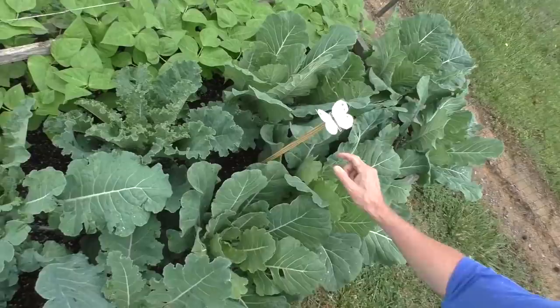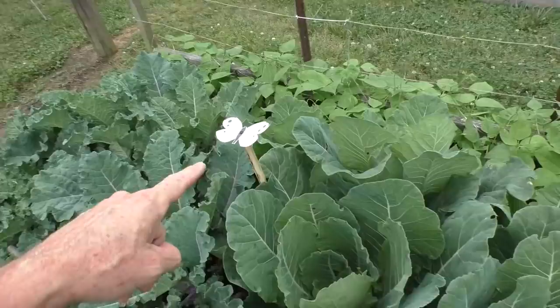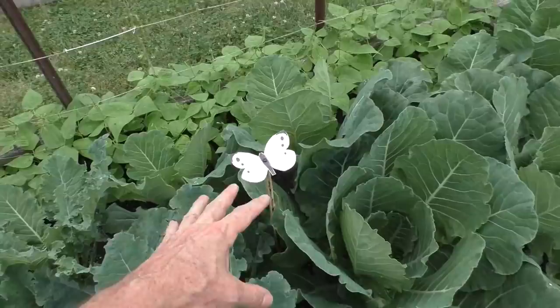I put one in the center of each bed of the kale and collards. The science behind this is that these moths are supposed to be territorial — if they see another moth, they won't land in the same spot.